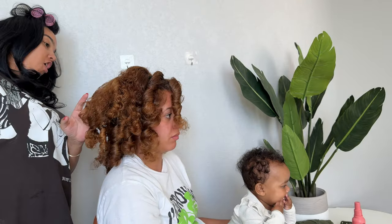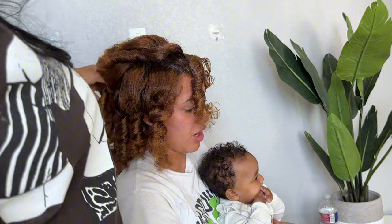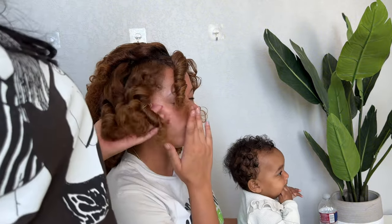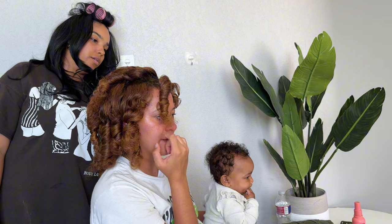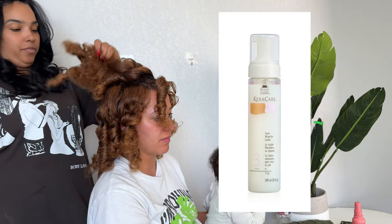The worst parts are the sections where we used the Influence Styling Foam, which I love on my hair but did not work well on hers. Her hair is really dense, so I'm not sure if it was the product or how much hair we had in each roller, but it did not dry quickly compared to the sections where we used the Care Care Foam Wrap.